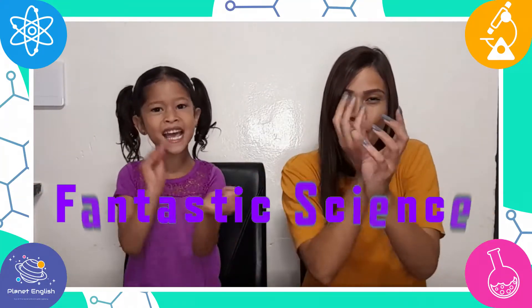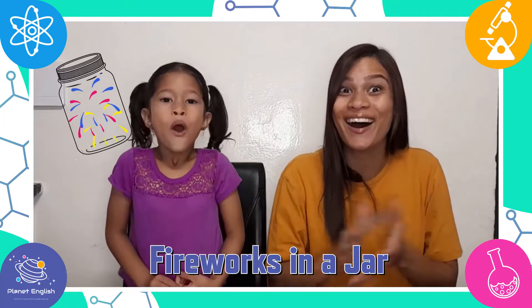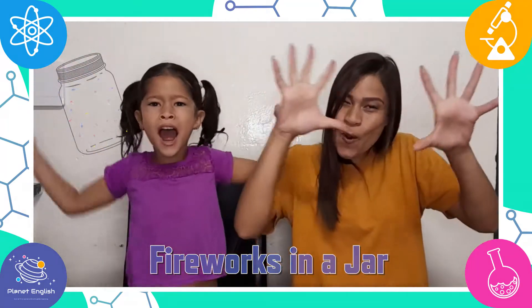Hello everyone and welcome back to Fantastic Science. Today we will be making fireworks in a jar. I have fireworks! So stay tuned and let's go!